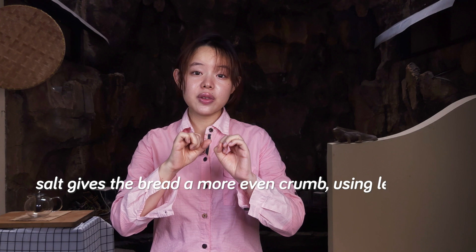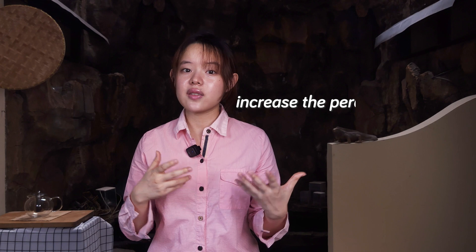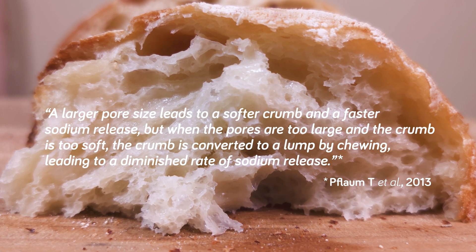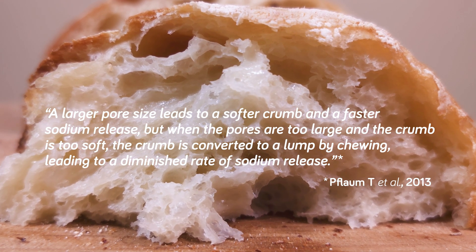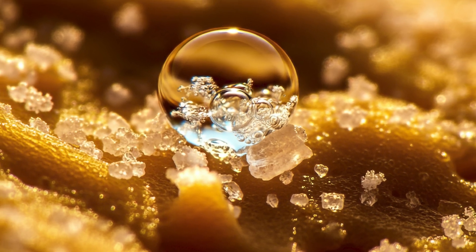According to the paper, a larger pore size leads to a softer crumb and fluffier bread with more volume. You might recall that we've discussed the influence of salt on bread crumb — salt gives an even crumb, while less salt creates larger air cells. If we pair this study's results with some logical speculation, reducing salt would likely make the crumb coarser and so increase the perceived saltiness. However, the paper notes there is a point where the bread pores would be too big and the crumb too soft, causing it to turn into a lump during chewing and resulting in a slower rate of sodium release, meaning a less salty taste.